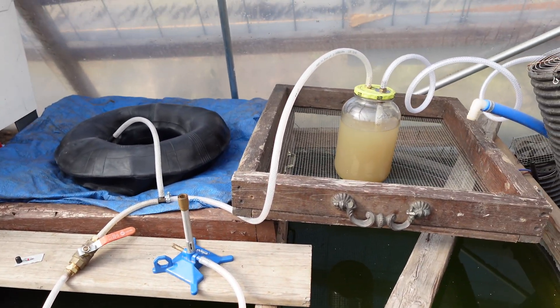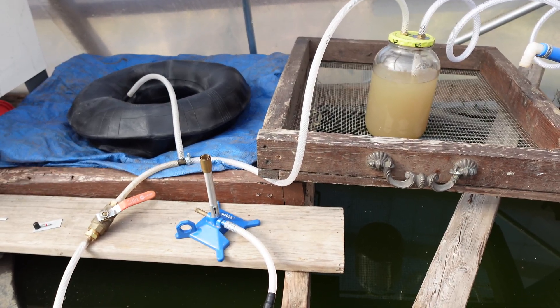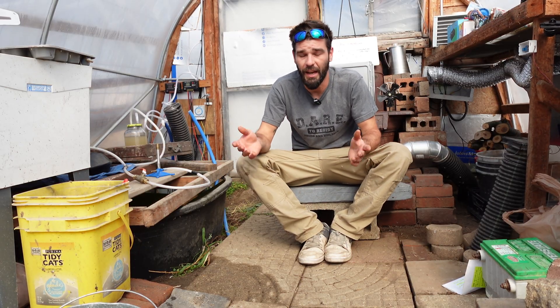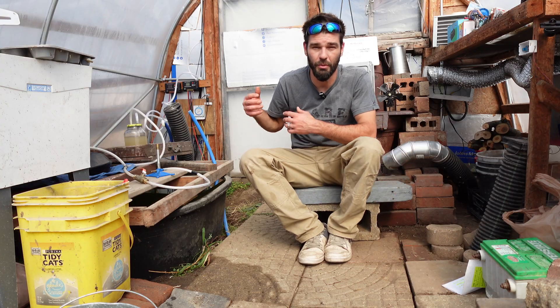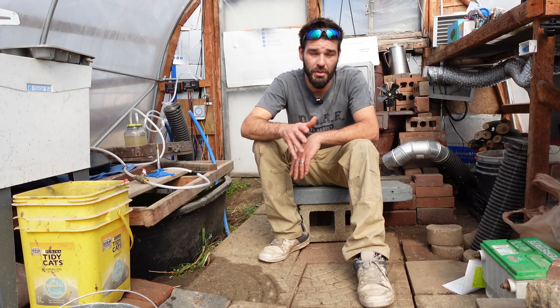This is a simple DIY methane setup and I'm really looking forward to hopefully having success with this. It only took me about a day and a half. I went and bought a few pieces and parts but we've successfully put a methane system together and I'm really looking forward to filling it up and bringing updates as this starts to produce methane.